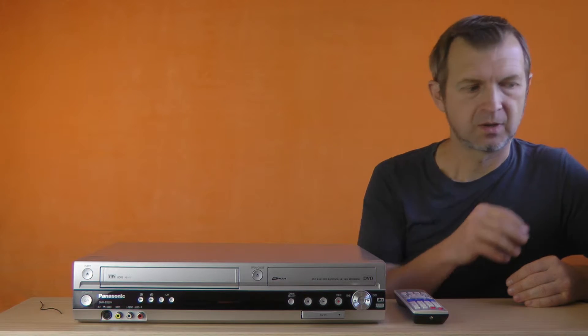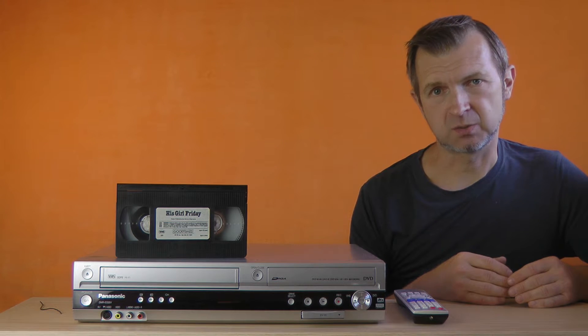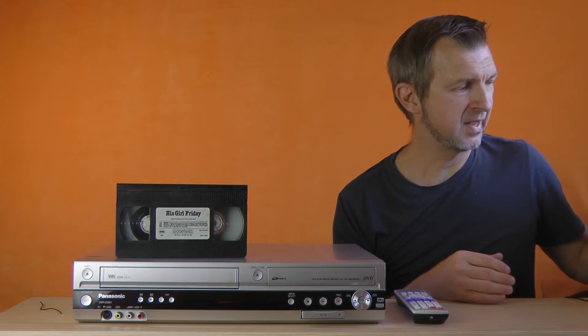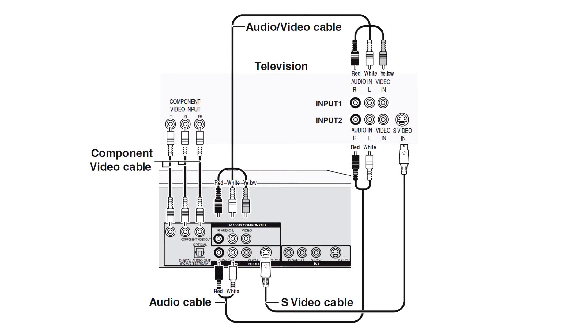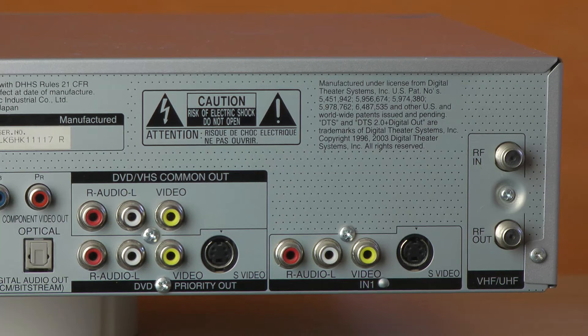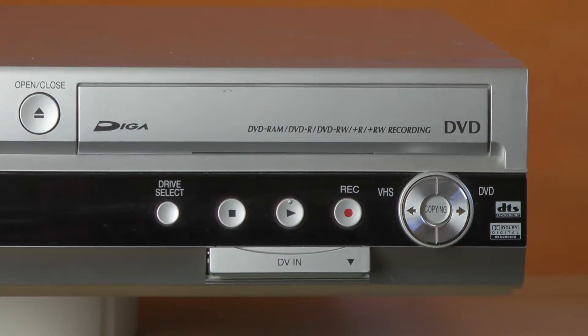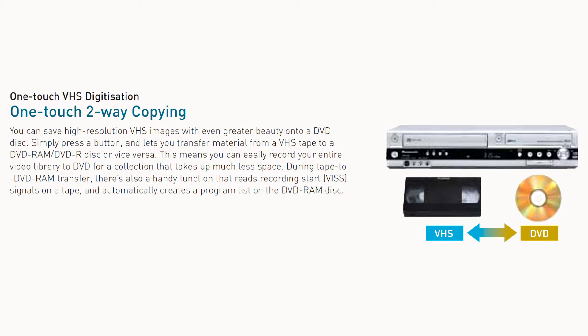So, what can it do? Obviously, it can play VHS tapes. SuperVHS playback is supported as well, albeit at standard VHS quality. It can play DVDs as well. And for both media types, video is sent out through composite, S-video, and component outputs. It can record on a VHS tape or on a DVD recordable disk from a variety of sources: composite, S-video, built-in tuner, and a DV input. The machine can dub VHS tape to a DVD disk, and it can dub DVD disk to a VHS tape.